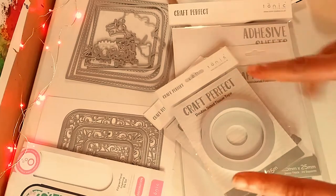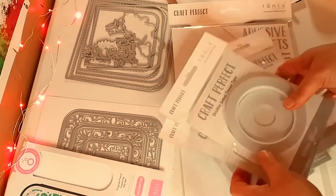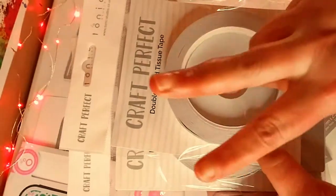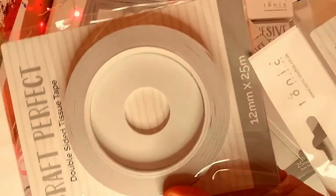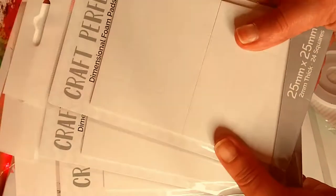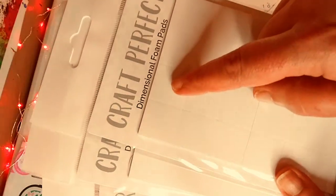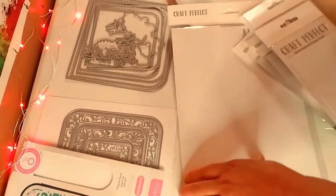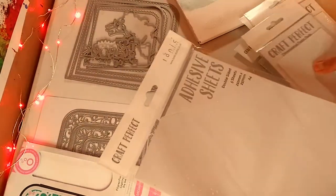So first we're going to start off with Tonic Studios. These are bundles, basically. This is the adhesive bundle. You get two double-sided tissue tapes — pretty big sizes there. I love that you get two of them. And then you get these dimensional foam squares — you get three of those. And last but not least, you get these five adhesive sheets. And that is that bundle.